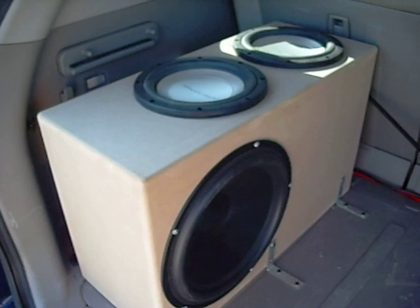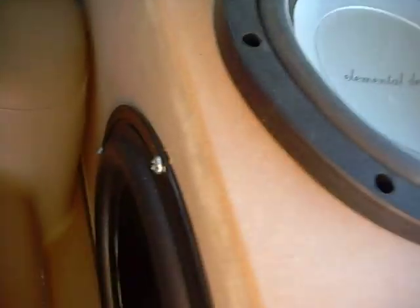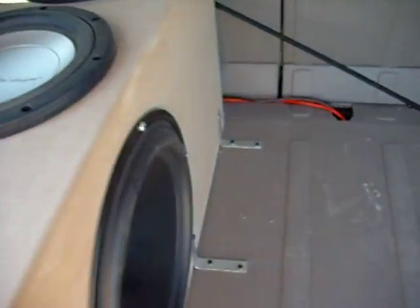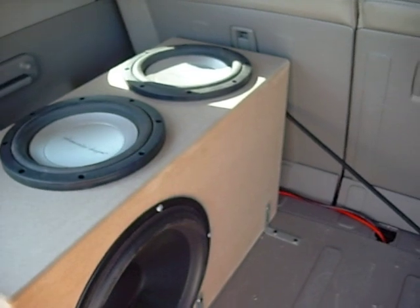It's about 1.3 cubic feet. It uses two 8-inch subs and two 12-inch passive radiators, and I'm just going to show you a little video of it in action real quick.